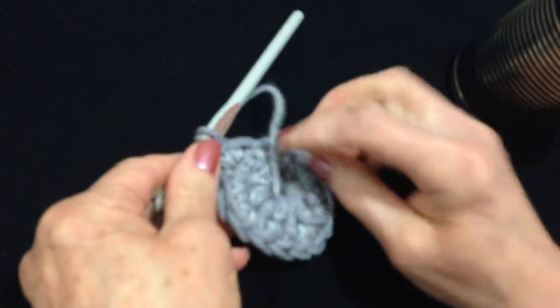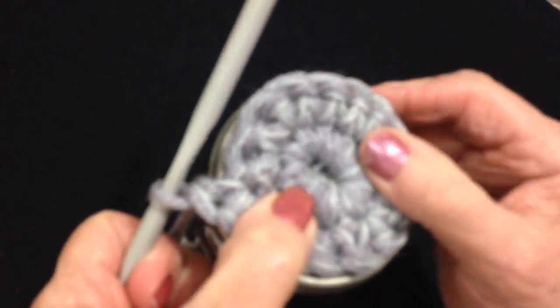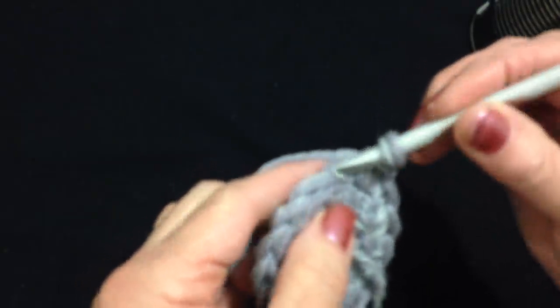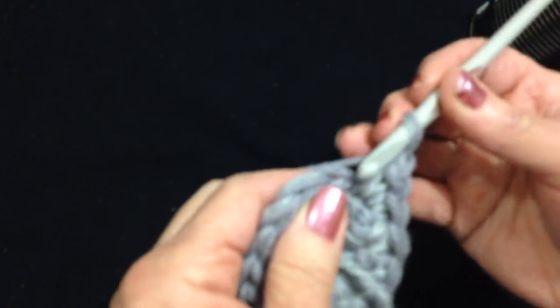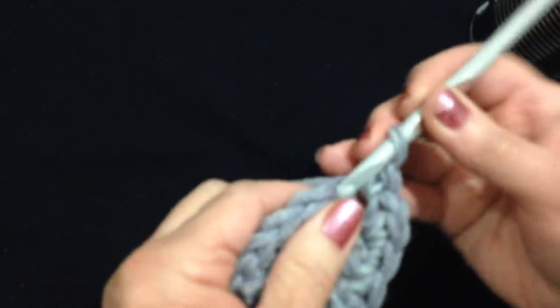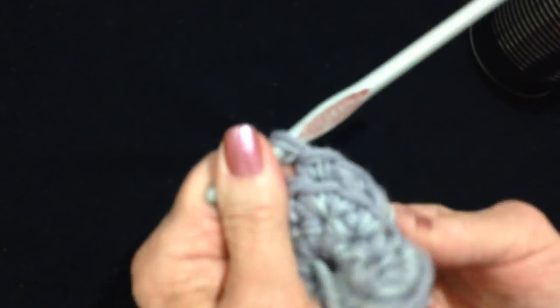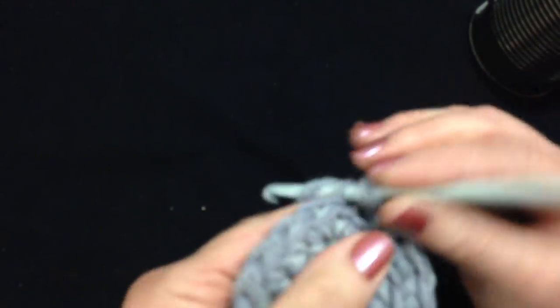You can pull that yarn in to close the hole. Keep working until this is the same size as the bottom of your container. Now I'm going to start working up the sides — single crochet around, but I'm only going to work in the back side of the stitch. I'll chain 1 so it's easy to see where I start, and single crochet in every stitch all the way around with no more increases, working only in the back side of the stitch. That's going to give me a nice ridge along the bottom. I'll go ahead and work around making 1 single crochet in each stitch.